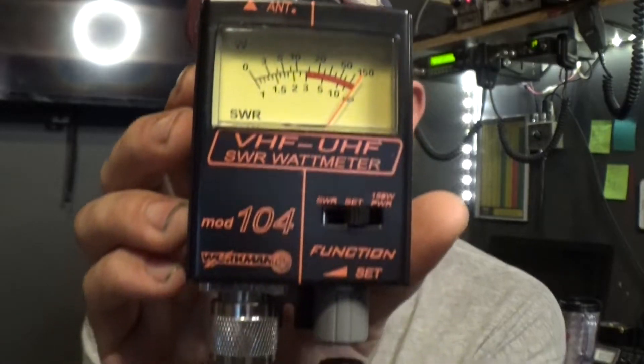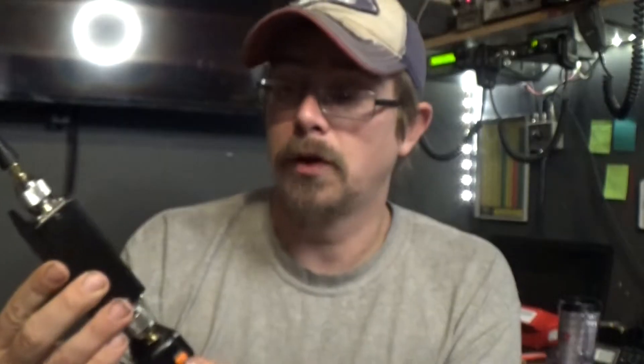First up is the Workman 104. We're going to start on MERS channel 2 with the rubber ducky antenna, the Workman 104, and the TID radio UV5R. It is set — let's see what the SWR is. MERS 2, here we go. Barely moved.